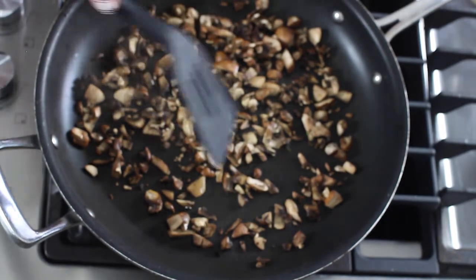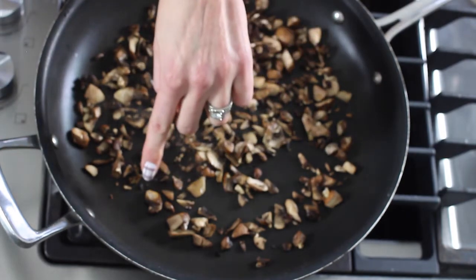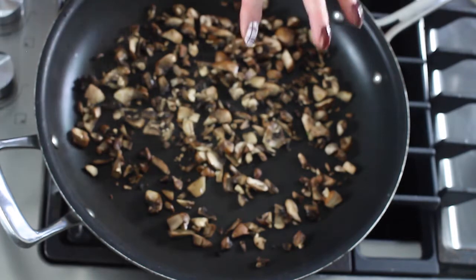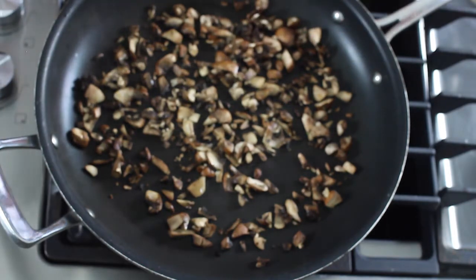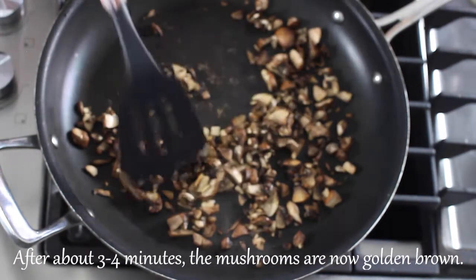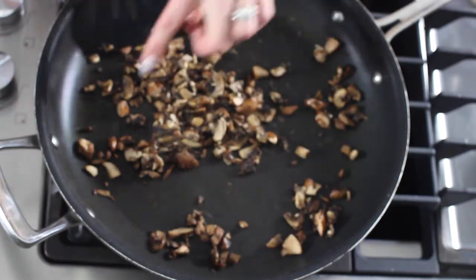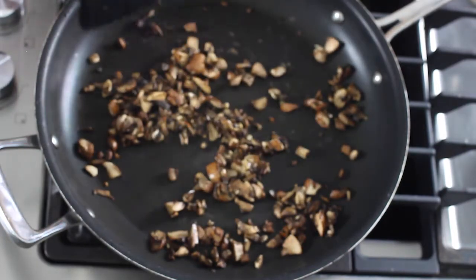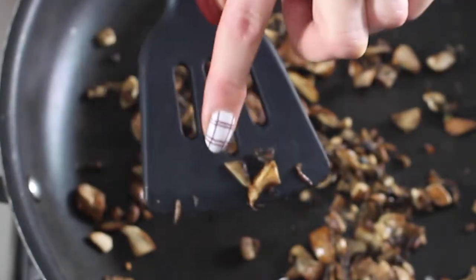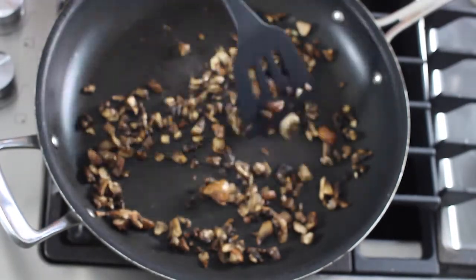Right now you might be wanting to switch them around in the pan — don't do that. Just let it cook for a little bit longer and you will see the results. The water is starting to come out — little water droplets. That's what we want, because that will make this mushroom beautiful golden brown. So it's been about three or four minutes, so let's turn them. They're beautifully golden brown. Trust me they are and that's what you want — it really develops that mushroom flavor that we want in this stuffing.